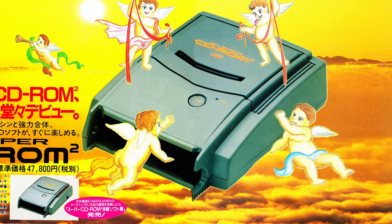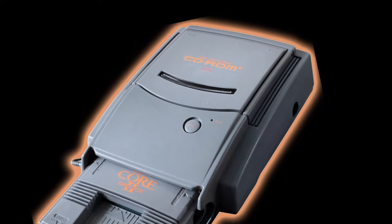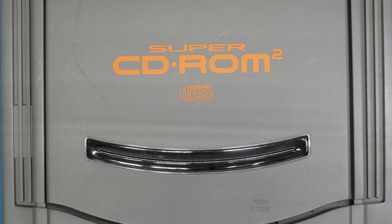The Super CD-ROM². Yes, that's how you say it. I've had this one a while. It suffered from scratchy audio issues. We're going to do a full recap and see if we can't get this working like new.